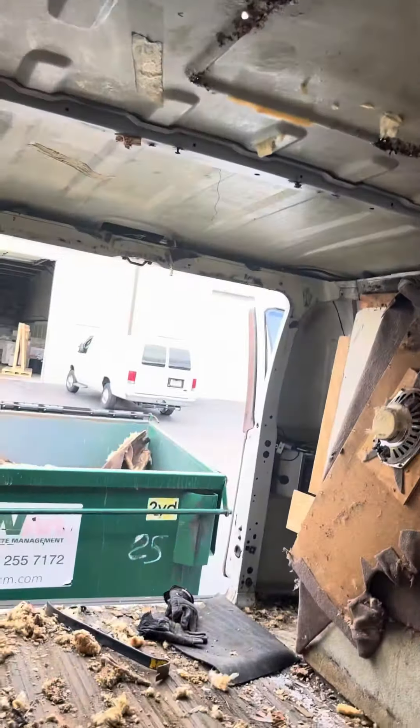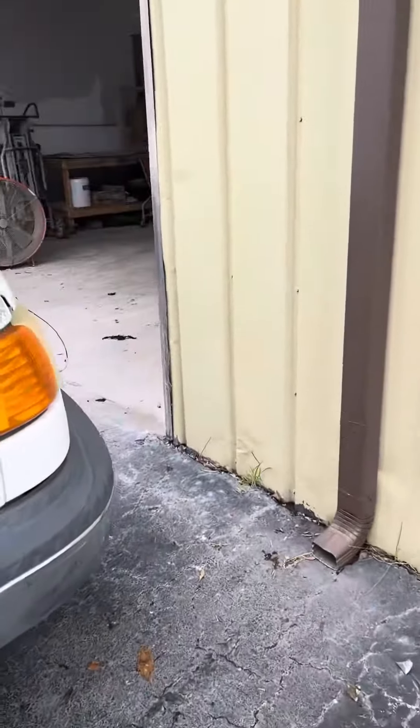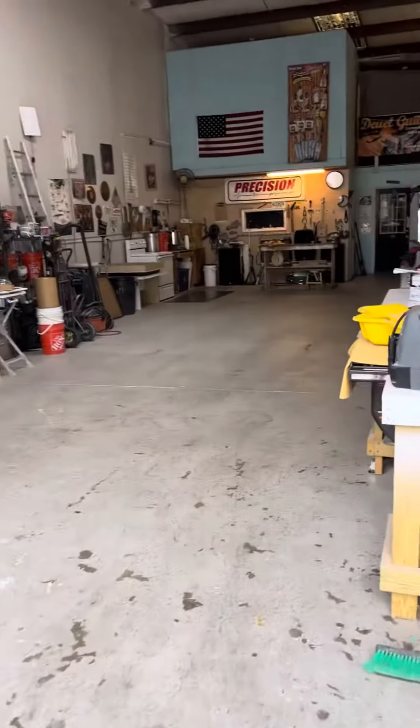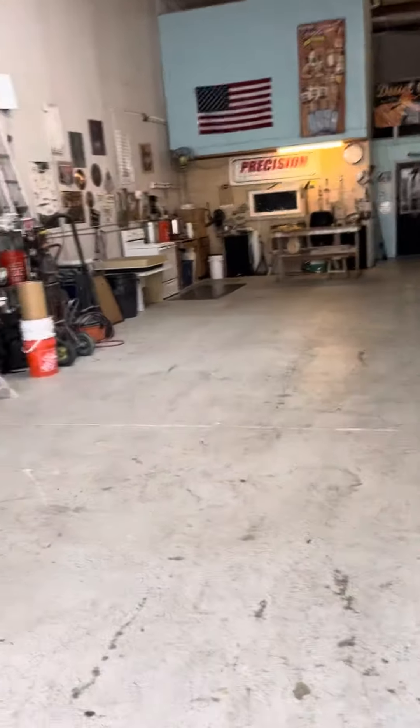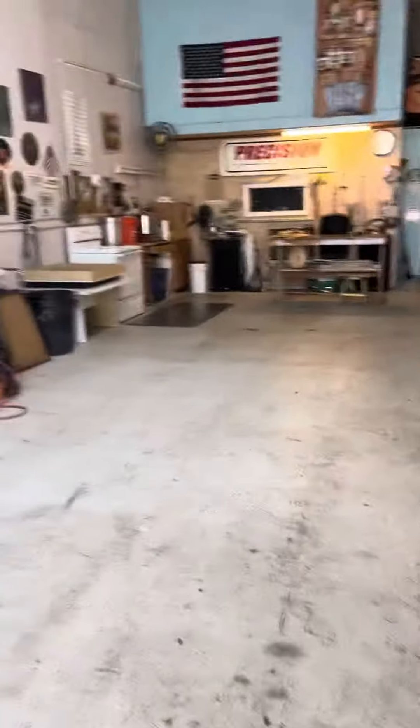Keep going up there, get that panel out, get all this nasty stuff out of here. Then I'll be pulling it into my shop — I cleared a spot. Once I get all this fiberglass and everything out, I'll be pulling it up into the shop and working on it from there, keep it out of the rain.